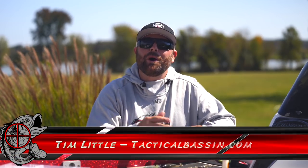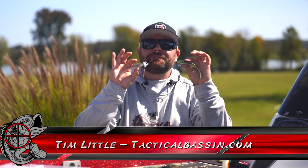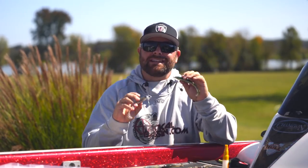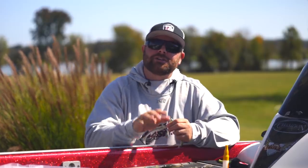What's up guys, Tim Little. Welcome back to Tactical Bass. Today's video we are talking fall fishing swim baits — more importantly, underspins. I got some tips for you guys to catch more fish and simplify your swim bait fishing this fall fishing season.